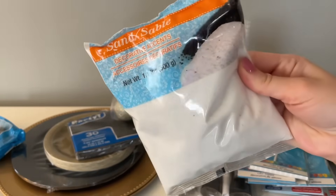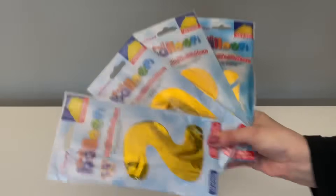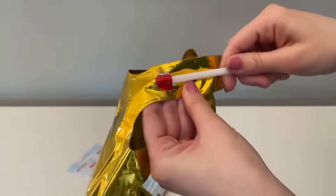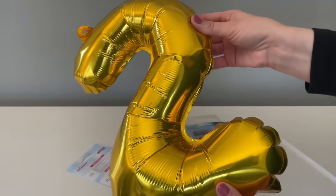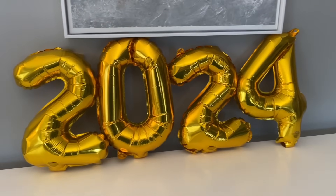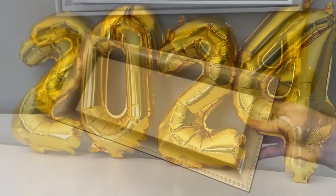Let's jump right into the DIYs! To get started I just wanted to open up our foil balloons and blow them up to kind of set the mood. If you haven't seen these before, they come with a straw — you just insert it and fill it up with air. They are self-sealing, and they just make for the perfect party backdrop.